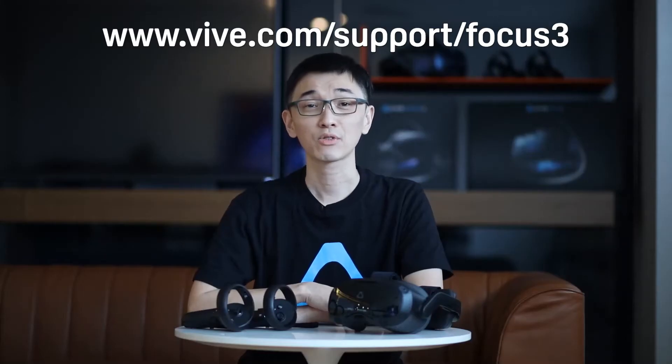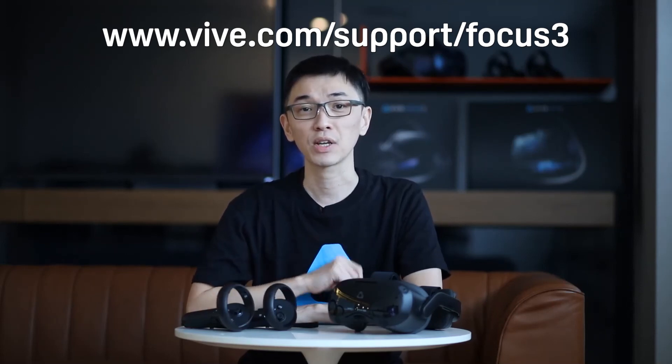Hi again. Thanks for watching. We hope you found this video helpful. If you're interested in learning more about Vive Focus 3 or other Vive products, make sure to check out the other videos in this channel. I'll see you next time.